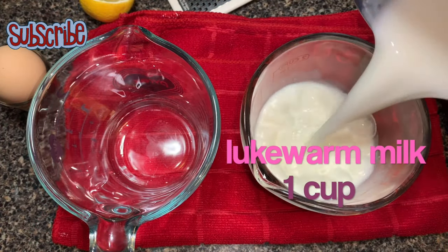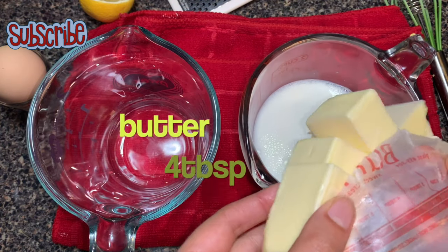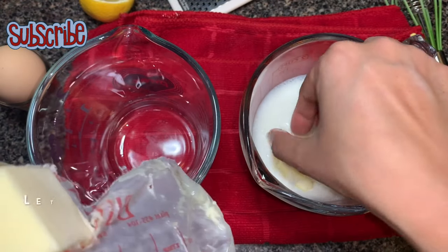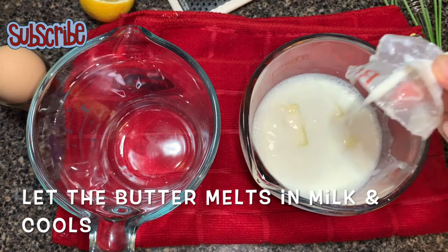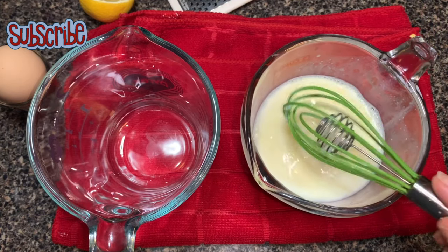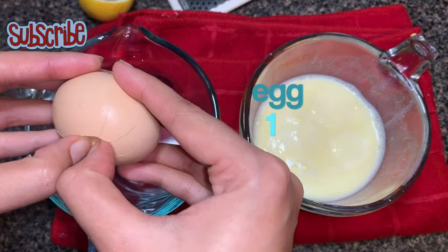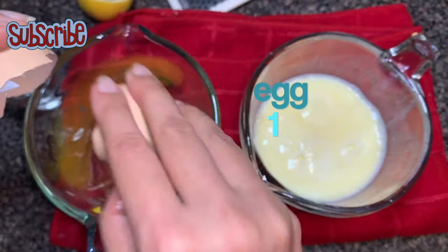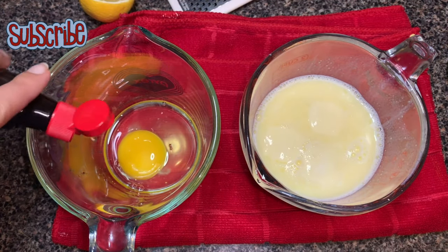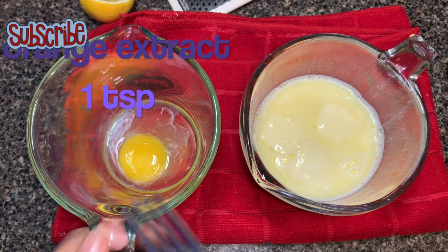Let's come to the wet ingredients. I have taken lukewarm milk and I am going to add my butter in that. Let the butter melt in the milk and both come to room temperature. Now we need an egg and we are going to add our extract — I am using orange extract. If it is difficult to find, you can use vanilla extract as well.